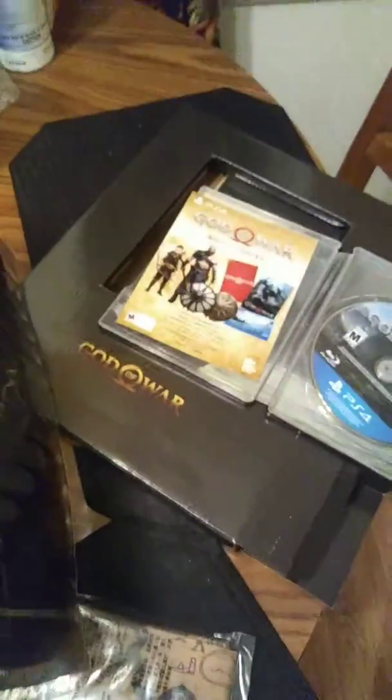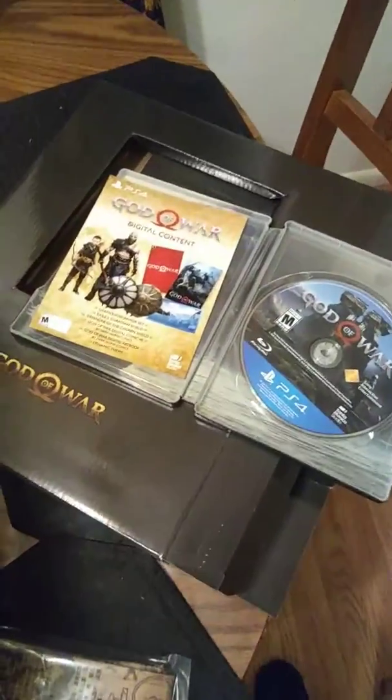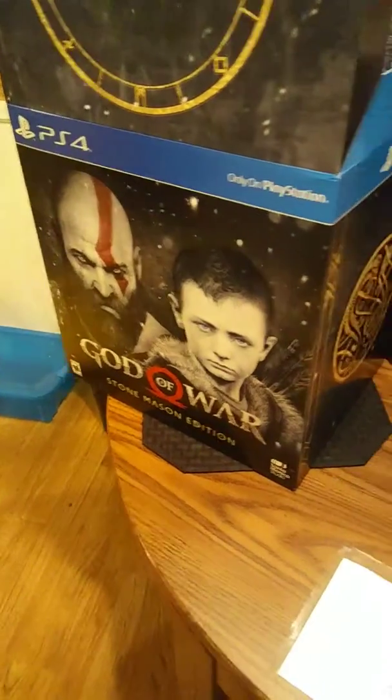What we put out today — that's it. That's nice. God of War Stonemason Edition.